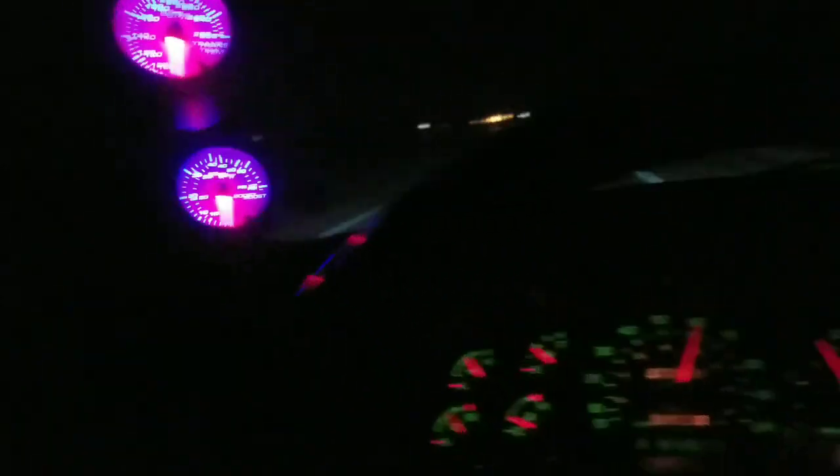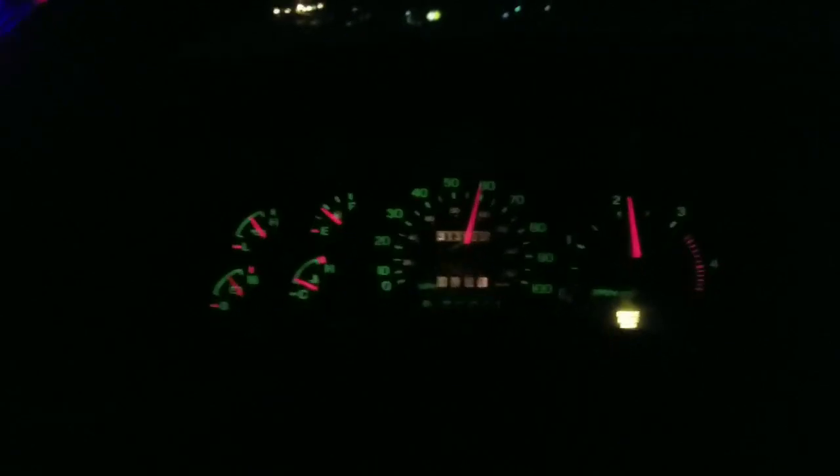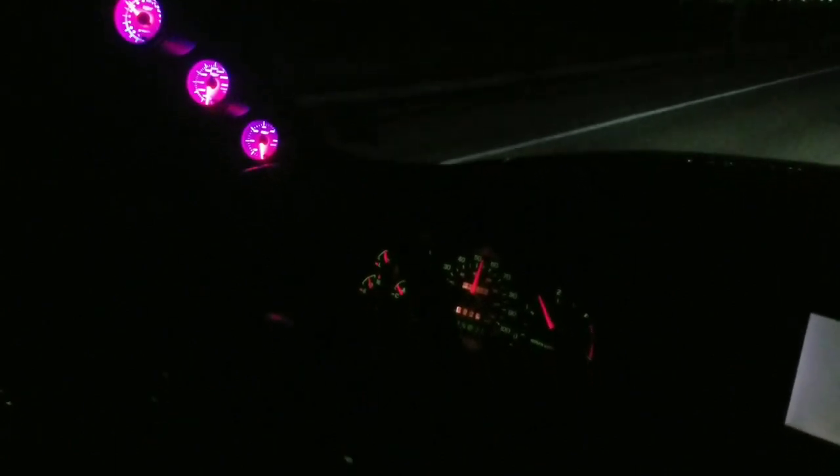Builds to boost real easy and a lot of turbo noises. We're gonna get this all warmed up and then we're gonna have a little fun. Alright, I'm going about 55 right now and I'm just gonna punch it right here.